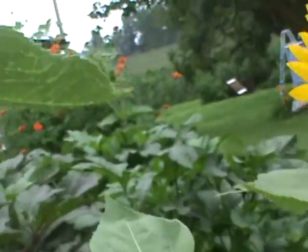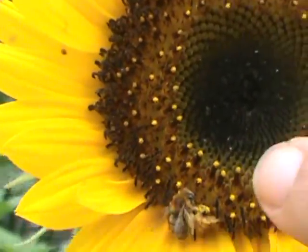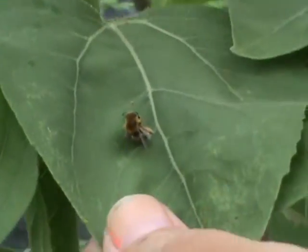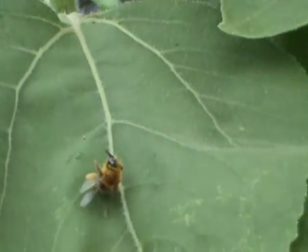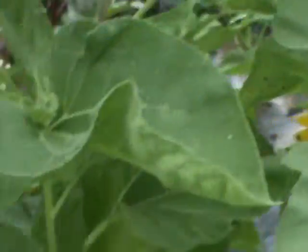Oh, look — a dead bee. A dead bee? A dead bee, right there. Don't eat the sunflowers. Wow. Oh, that's scary, man.